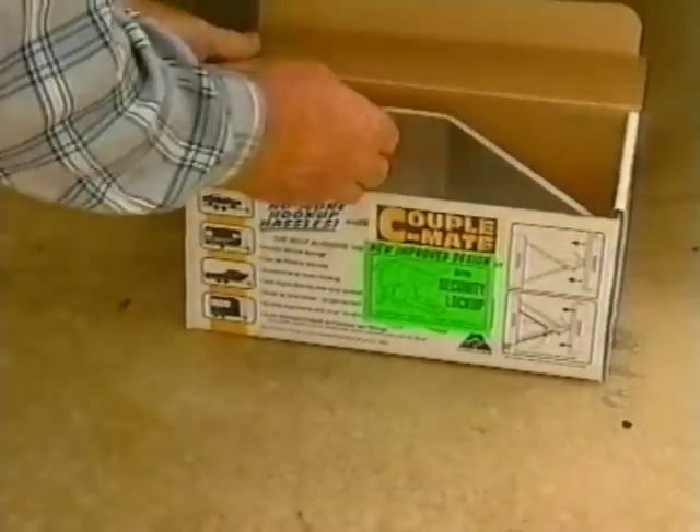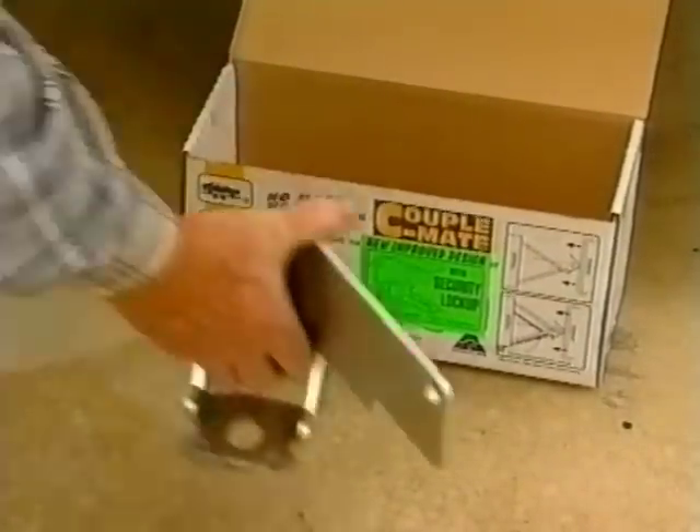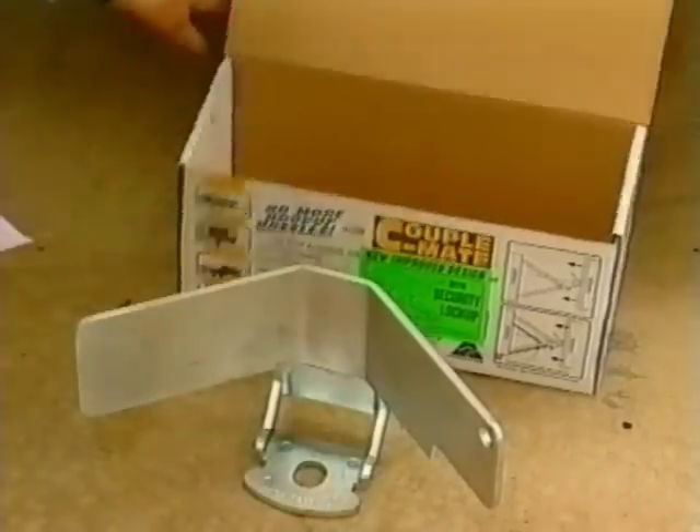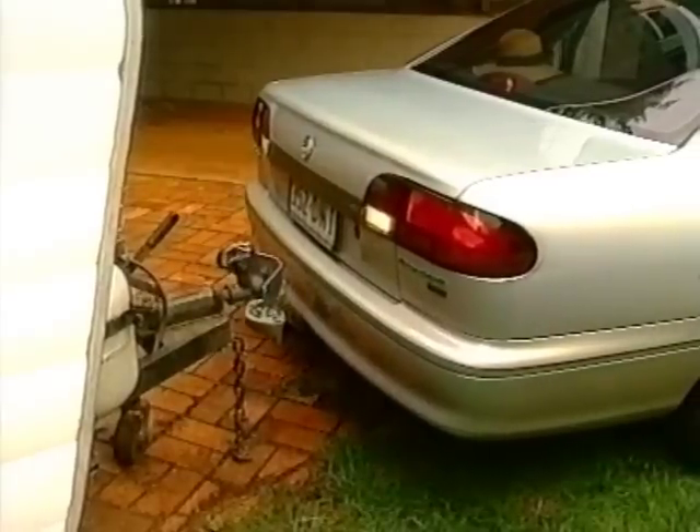You may already have seen Couplemate on TV. The new improved version is a similar self-aligning accessory with improved features, designed to make hooking up that trailer, boat or caravan even easier.